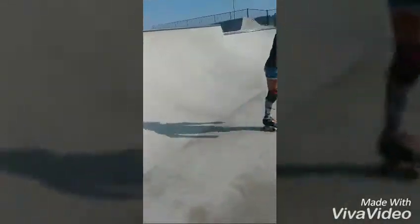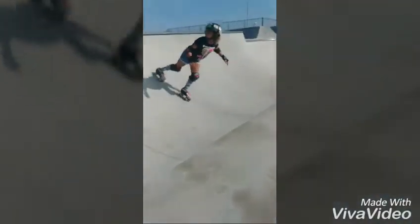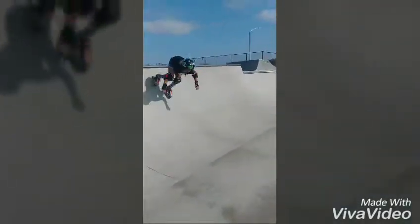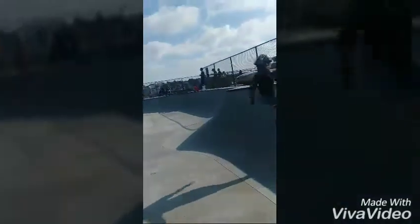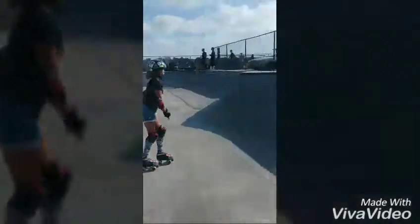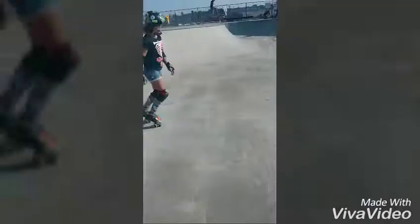Now we're going to practice the backside. It's basically the same thing — you just have to pump your legs once you reach the top and you're about to go back down, just like the front transition. Once you get used to that, start going back and forth. That's how you pump.